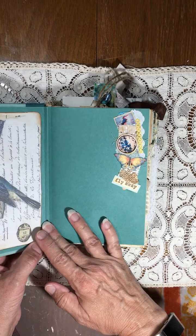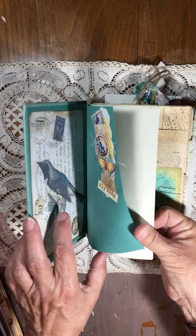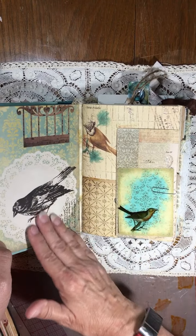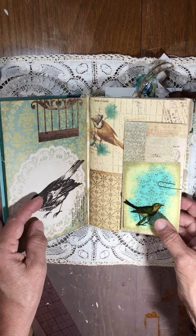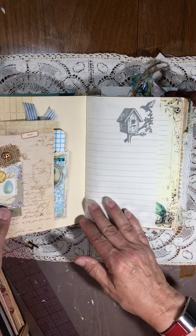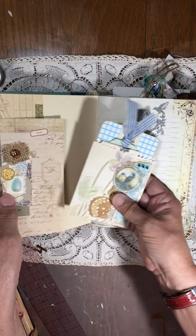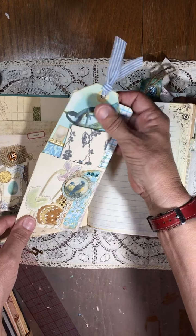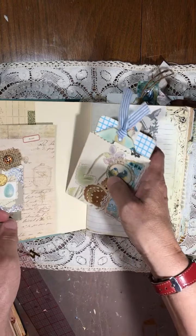I just have a bird image here, one of my collage tags, and I left some of the first pages. I'm just going to quickly go through this bird tag — it's one of my embellished paper clips. Some tags, bags, collaged tags in the bag.